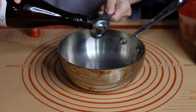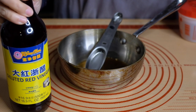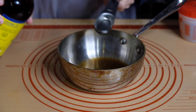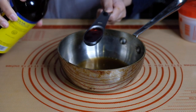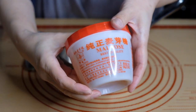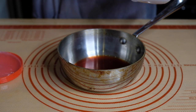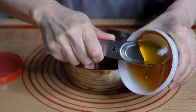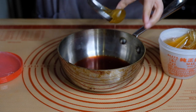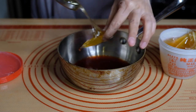Now we need to make a glaze. To a pot we're going to add two tablespoons of Shaoxing wine, two tablespoons of red rice vinegar — the color of this is absolutely lovely, and this is what's going to give that Peking duck skin color to our dish. If you can't find red rice wine vinegar, substitute with red wine vinegar or black vinegar. The last ingredient is maltose, which you can find in most Asian grocery stores. It's a little hard to work with when it's cold, and my kitchen is very cold right now because it's Brooklyn and it's winter.